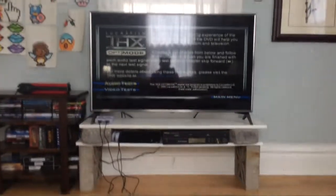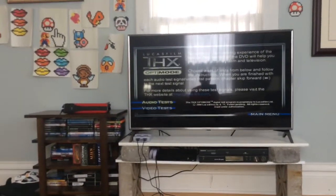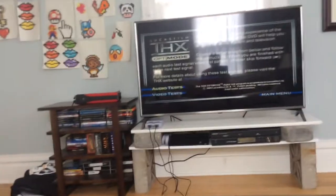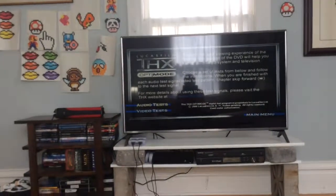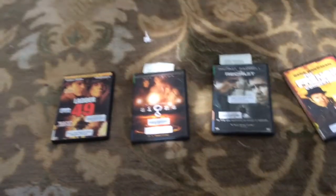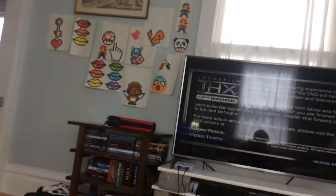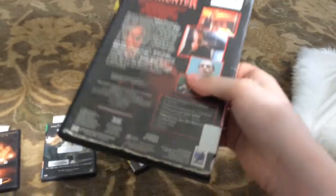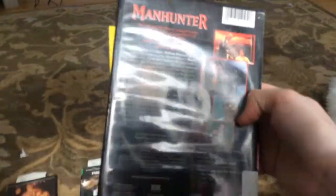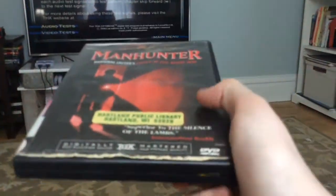Hello everybody, this is Alex Dahl from THX Certified Custom Logos, and today we're going to be reviewing the THX Optimode. Now, I know this is pretty much the same thing as the THX Optimizer, but this is called the Optimode. I got this Optimode from Manhunter, which is digitally remastered, and usually this shouldn't have it, which is kind of funny. I've never seen anything like this before. It's probably before the THX Optimizer came out, or it came after — who knows. So, why don't we go ahead and take a review over it.